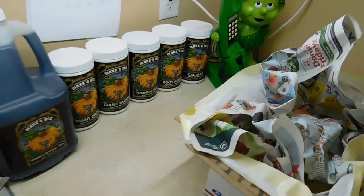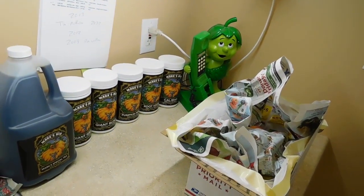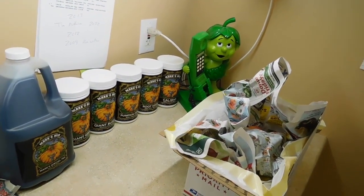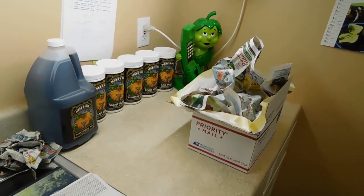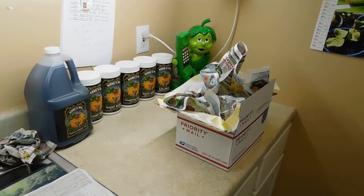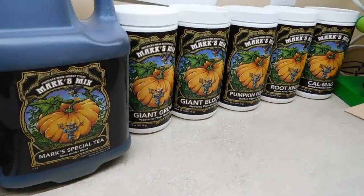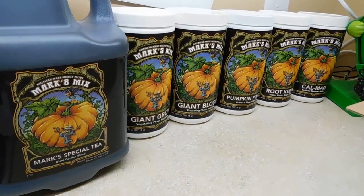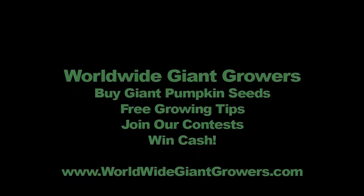And hey mom, don't be upset if they arrive damaged — I can always ship again. We can catch up at Thanksgiving time. Talk to you soon and love you. How to ship a tomato at WorldwideGiantGrowers.com with Mark's Mixes. Keep them growing and check out my website. Thank you very much. Don't you grow the ugly pumpkins!